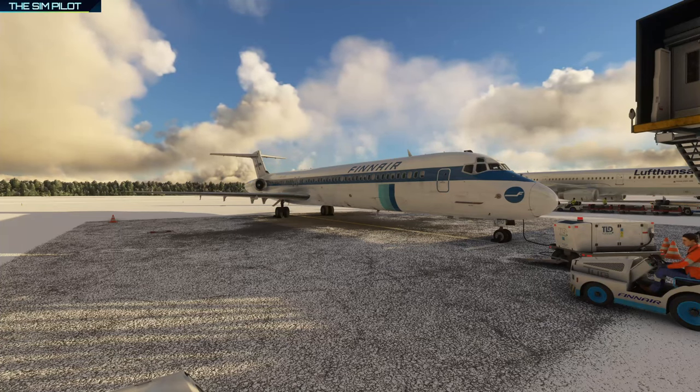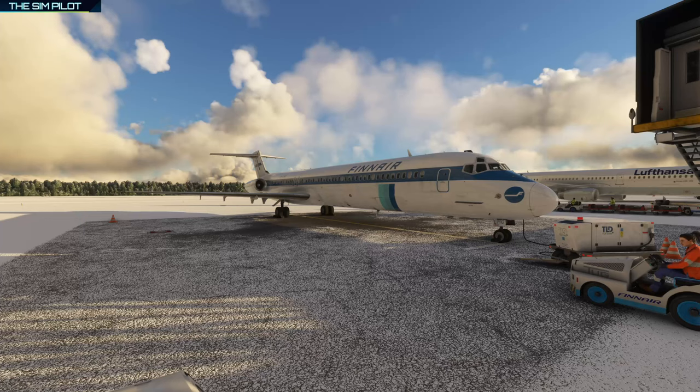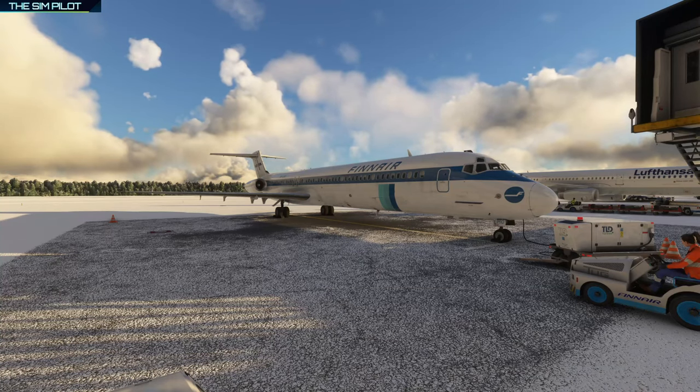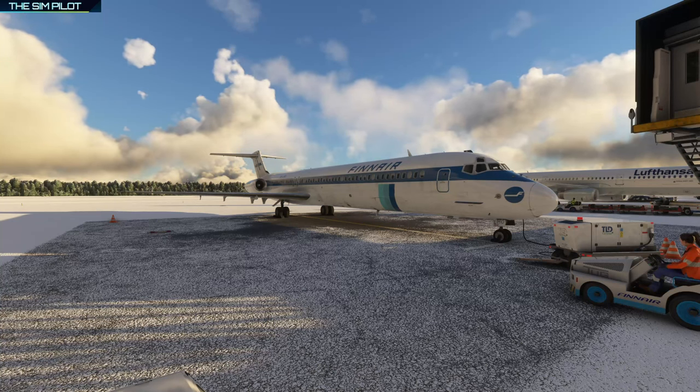If you do have any questions, please feel free to leave a comment down below and I'll try to get back to you as soon as possible. Without further ado, let's talk about what we are going to do. We are cold and dark; the jetway is not connected because we need to jump into the cockpit, fuel the aircraft first, and then we will be able to board the passengers. We are going to use GSX and try to carry out a realistic flight as much as possible.